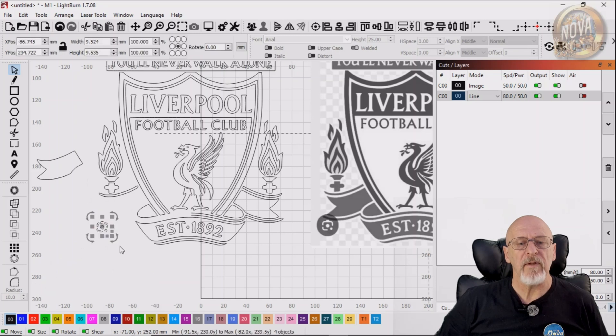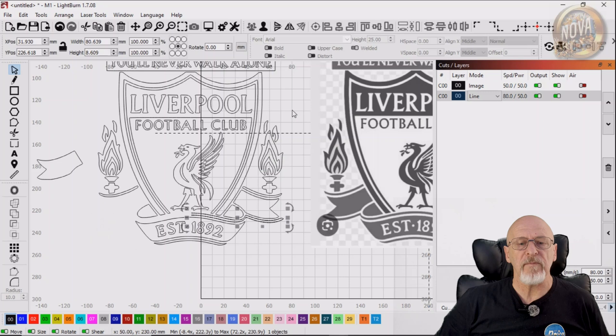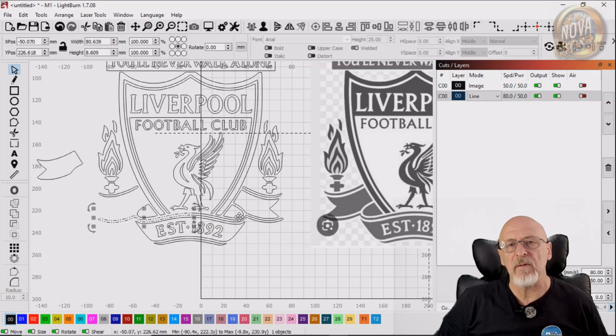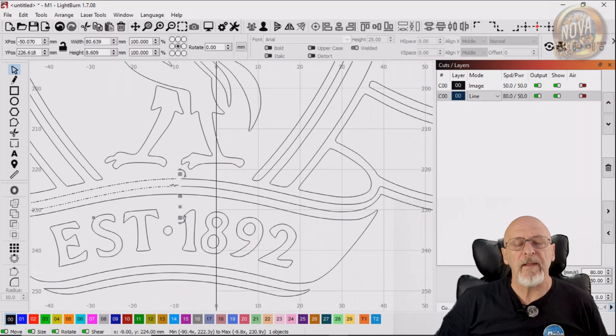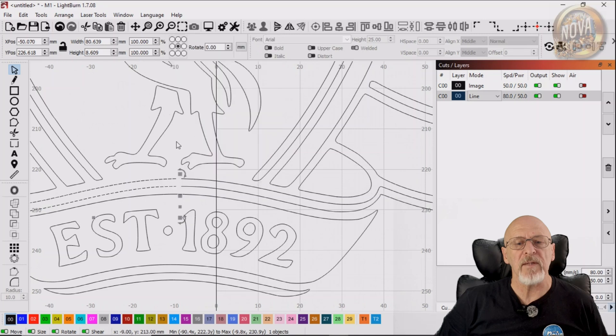Now I can get rid of that little icon that was there. We're going to duplicate this part we've recreated and then mirror it. I'm using the arrow keys here — the left arrow key — to drag it along a straight line. I don't want to deviate up and down. Now I've moved it a little too far deliberately, just to show you something.